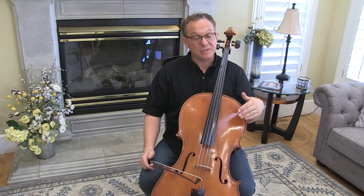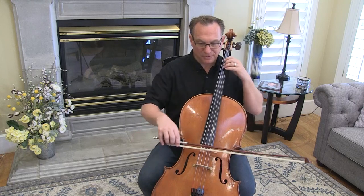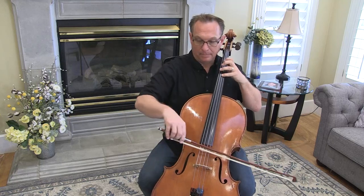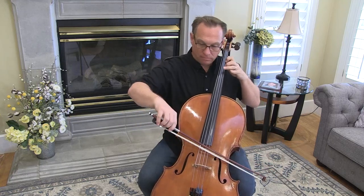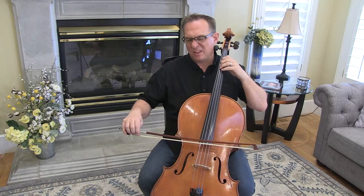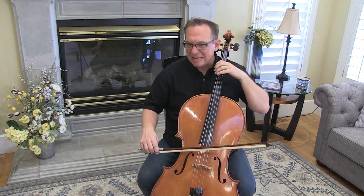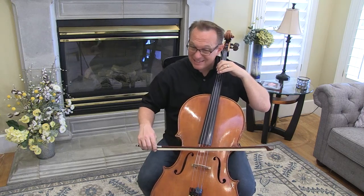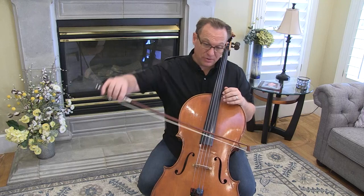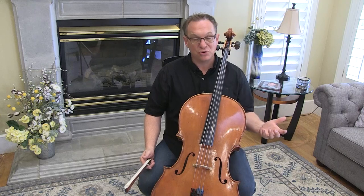The last preview I want to introduce is the last line of the Gavotte. This has a lot of string crossings, which, with sixteenth notes, can be uncomfortable. In order to get these string crossings, you have to have a fair amount of weight and try to keep those crossings as concise as you can. Don't make a big jump down for that low note. Then we're jumping over two strings to the A and then back down — there's just a lot of acrobatics that your bow has to do. Even though there are no shifts, it's pretty hard.